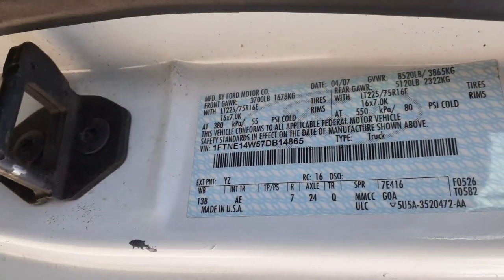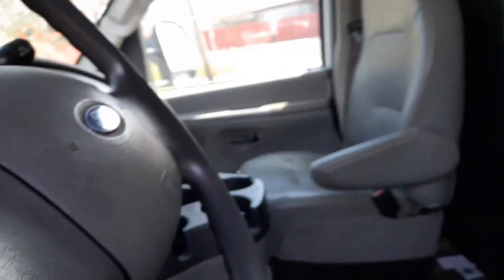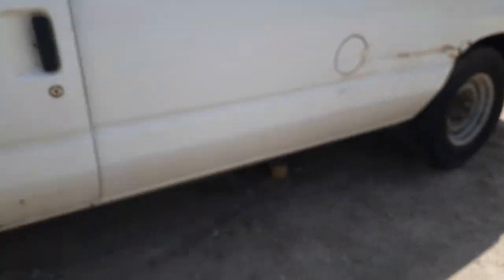Paint code on the outside of the truck is YZ. Interior trim code is AE. Here's your sticker — here's all your information that you need. Pretty much that's it, ain't much on this thing to talk about.